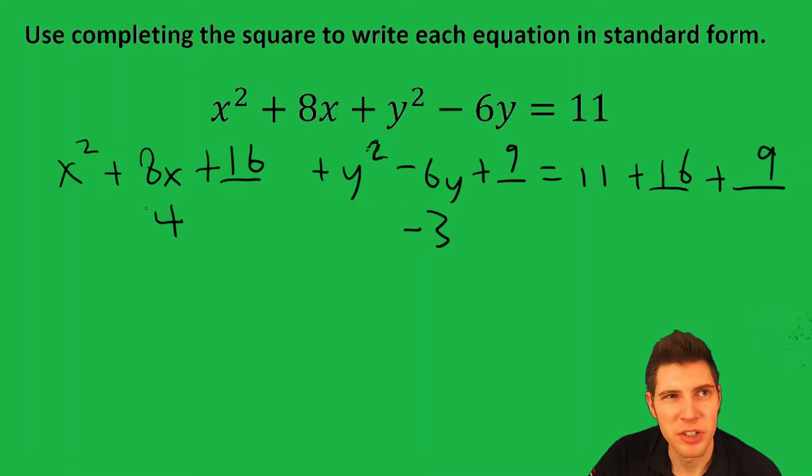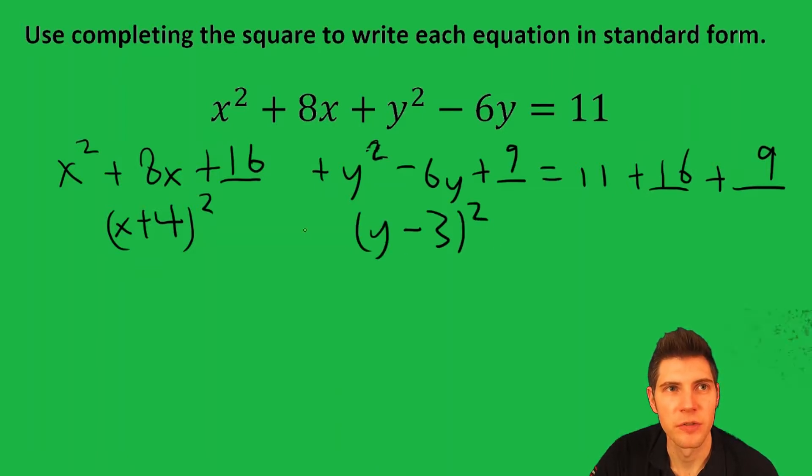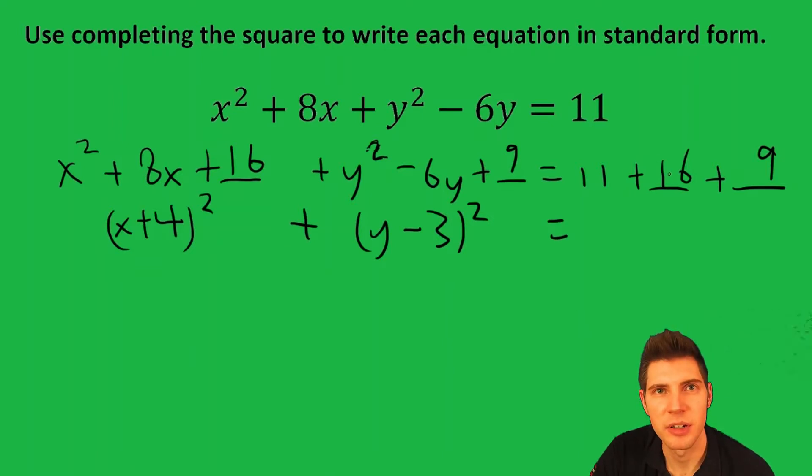The reason we brought down those half values is because that gives us the perfect square trinomials. So those are the values you're going to use for your perfect squares. Equals — and 11 plus 16 plus 9 is 36.